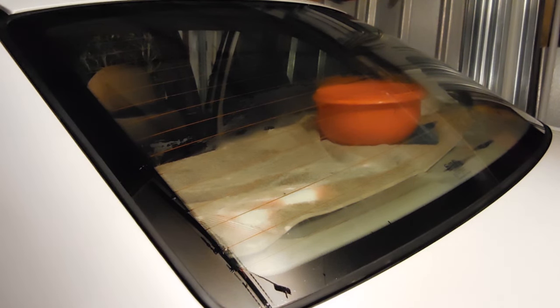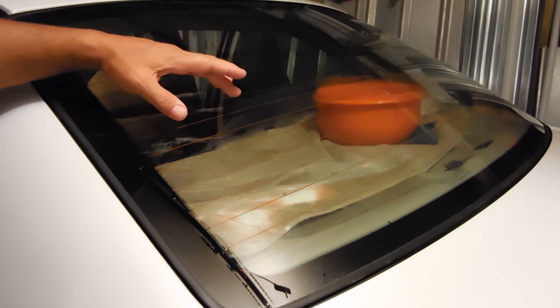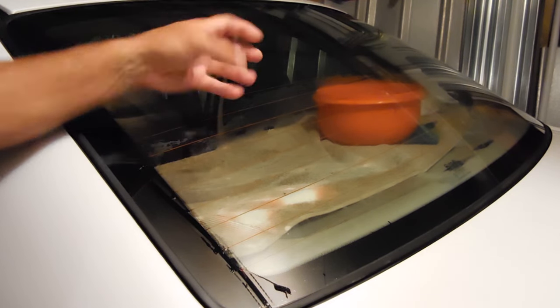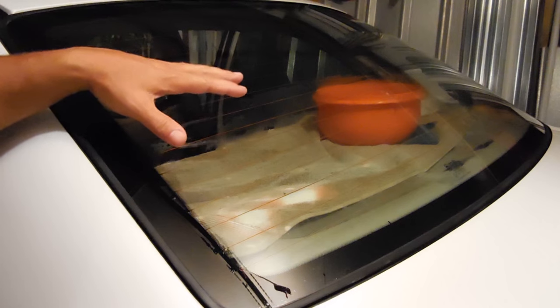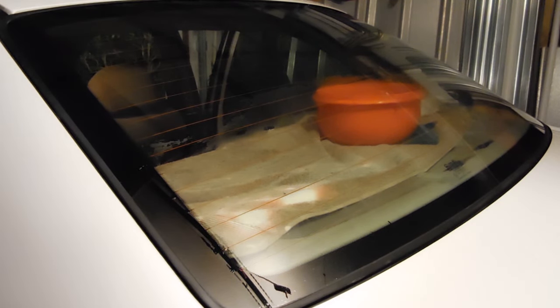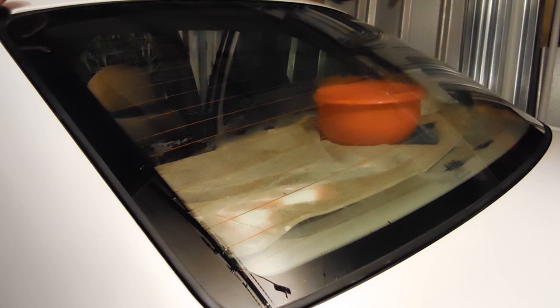Once you do that, more than likely if the tint has been on there for many years, there will be a layer of glue left behind which was extremely, extremely hard baked onto the glass. The steam will not loosen that up, and I've seen other methods on YouTube which do not work — one shows using acetone, another shows using 91% rubbing alcohol, goo gone — none of those things work. What I came across was a method that actually works and works extremely well.